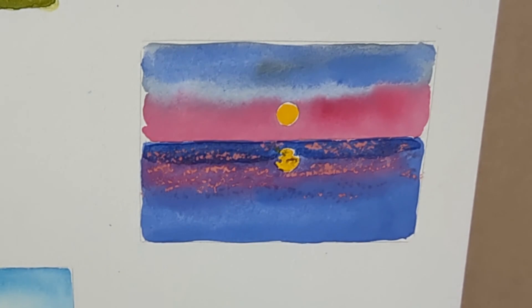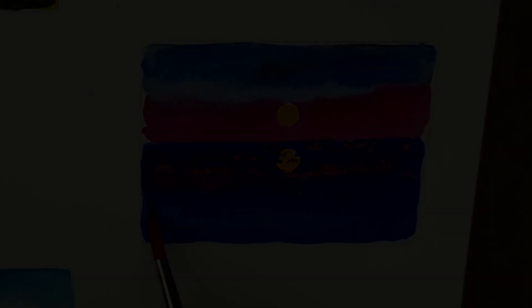Once dry, remove the masking fluid to reveal the sun and its reflection.